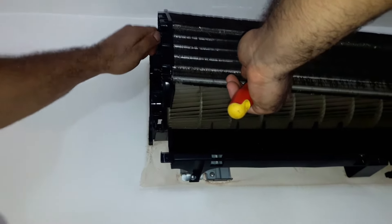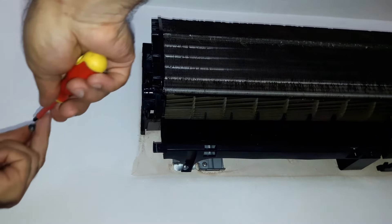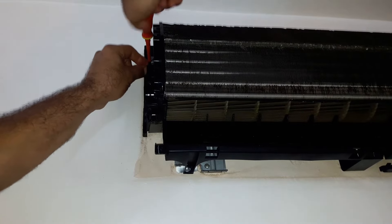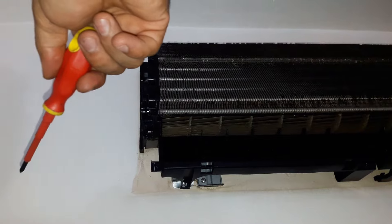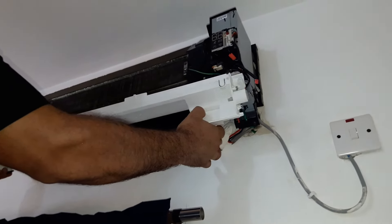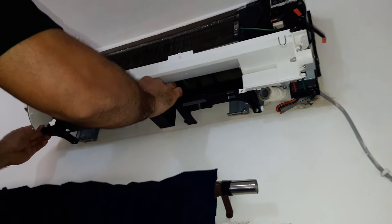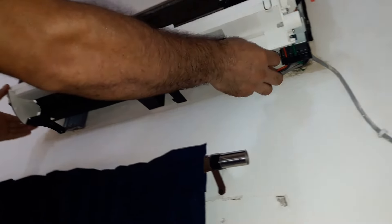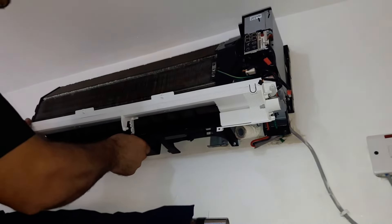Now we're going to return the evaporator's holder. We're going to return the evaporator. We are going to check and make sure the drain pan is in position. Also double check the gutter — it should be aligned well over the drain pan.